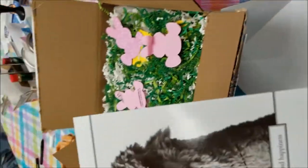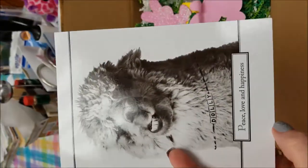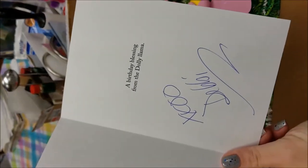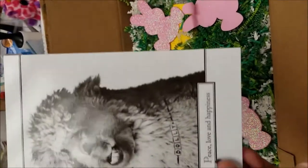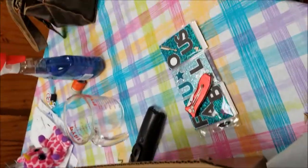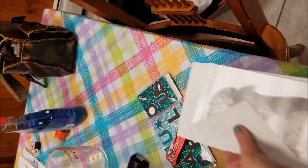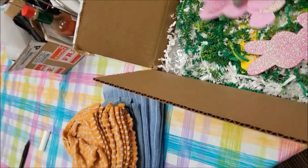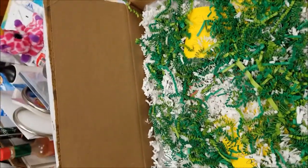The card is very cute, it's got a little llama on it — peace, love and happiness — and a birthday blessing from the Dolly Llama. His name is Dolly. I love the card, thank you so much Debbie!